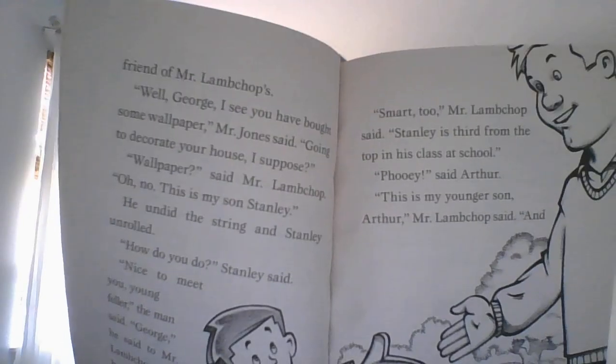"Wallpaper?" said Mr. Lambchop. "Oh no, this is my son Stanley." He undid the string and Stanley unrolled. "How do you do?" Stanley said. "Nice to meet you young feller," the man said. "George," he said to Mr. Lambchop, "that boy is flat."